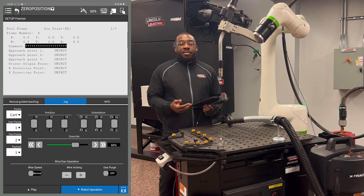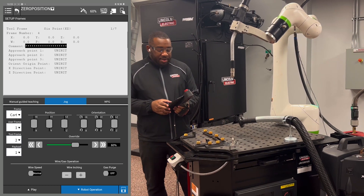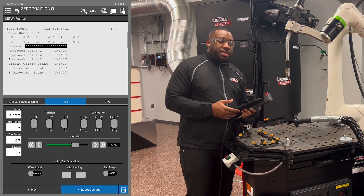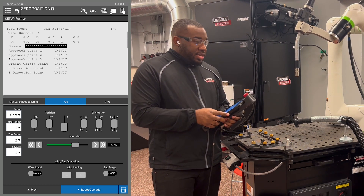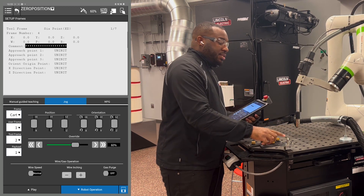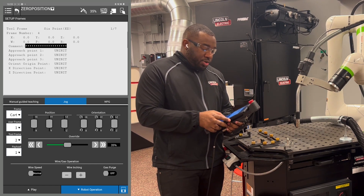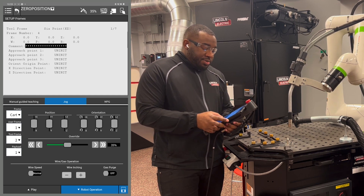Now I'm going to be jogging my robot to get it down to my torch made block, so I have it in Cartesian jog mode. You want to have your torch as straight up and down as you possibly can. You're going to use the tool frame coordinates to get your robot down. What you want to do is have the tip of your wire actually touching the top of the object you're using to record your points. Once you get a little bit closer, slow your robot down so you don't bend your wire or move your object out of place.